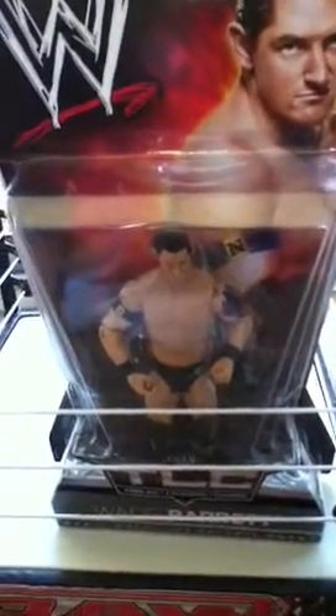Wade Barrett has knee pads right above his shoes. He has a tattoo on his left arm, and a little band on his right arm that has the emblem for the Nexus.